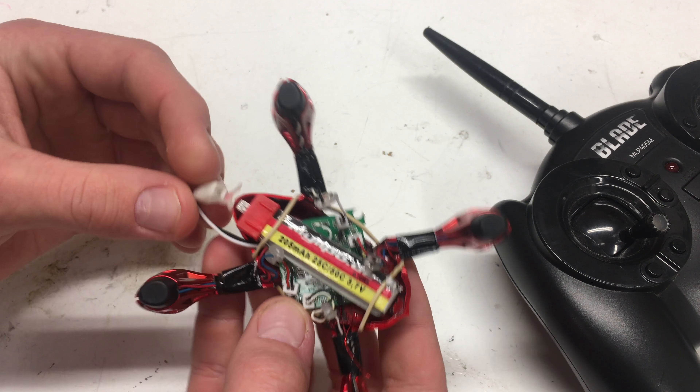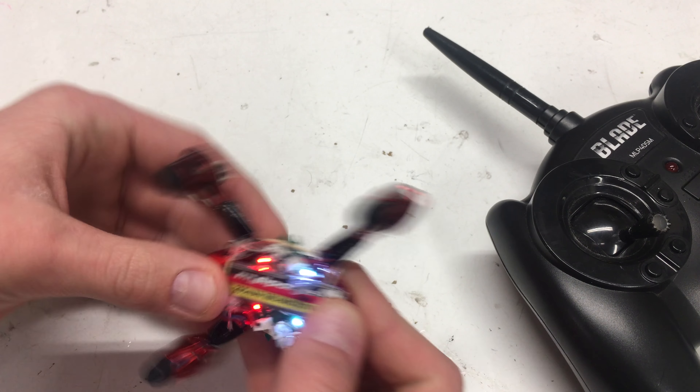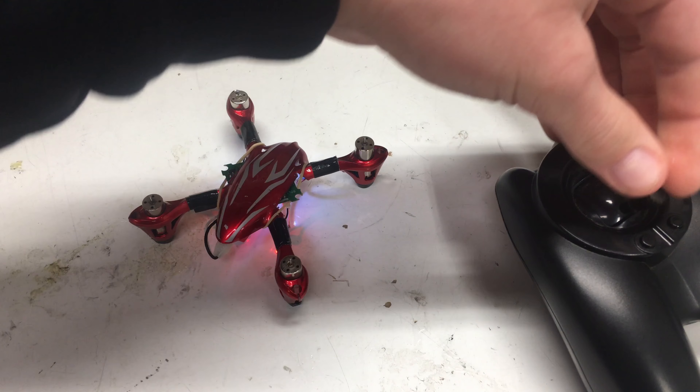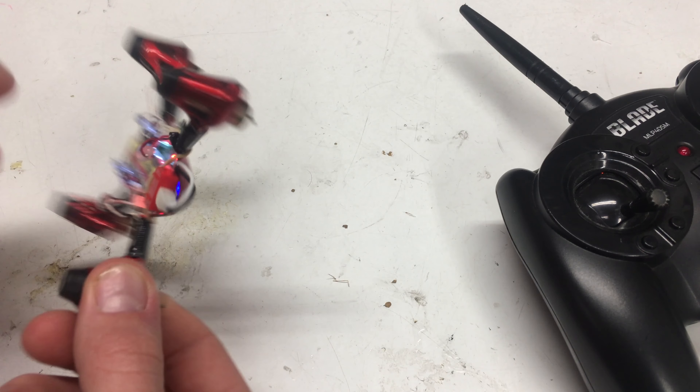Basically, this is going to be a physical protocol switch, meaning I'm actually taking out the flight controller for a whole new set of Spektrum, Blade, and Horizon Hobby flight controls — that is from the Inductrix.